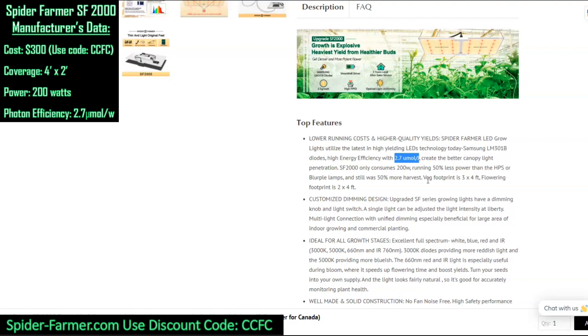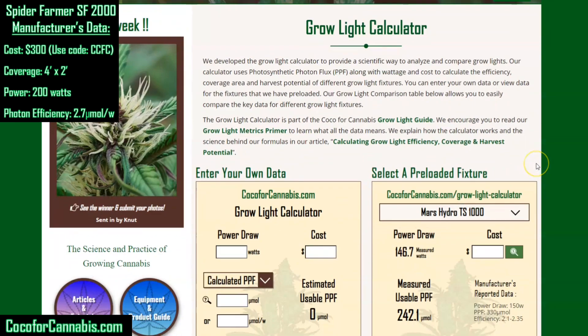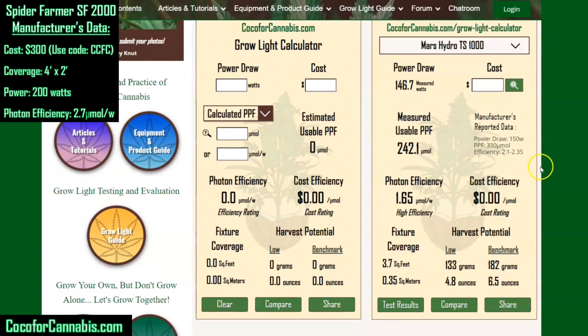We have a tool to help estimate how the final fixture will actually perform. Welcome to the Coco for Cannabis Grow Light Calculator. We developed this calculator to help growers analyze grow lights. You can take the manufacturer data, like what we gathered from Spider Farmer, and use it to estimate what the fixture will actually produce in your grow space. I'm going to enter the data about the SF2000 and then we can compare the calculator's estimates to what I actually measure in the PAR test.